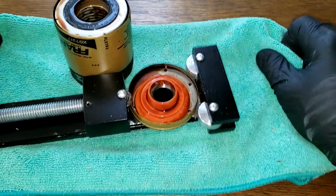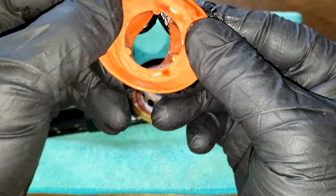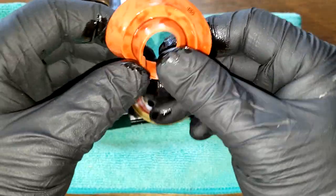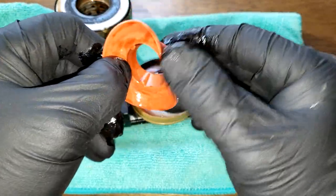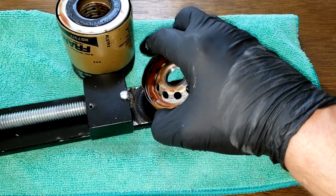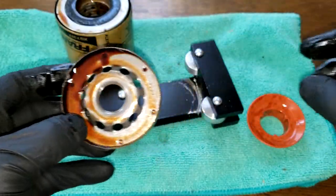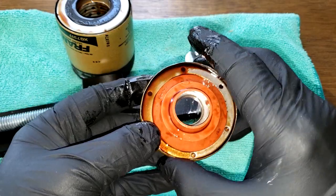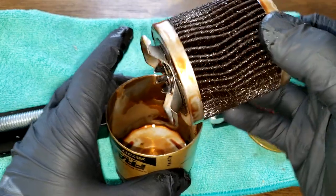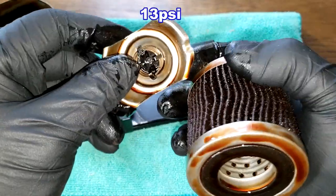Let's take a look inside. The silicone anti-drain back valve all looks good — nice and flexible. The base plate looks good, and the filter element looks good. The bypass valve has a setting of 13 PSI.